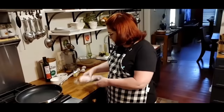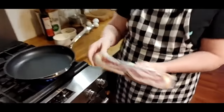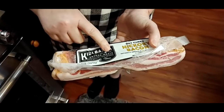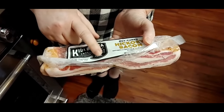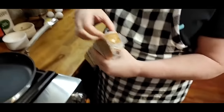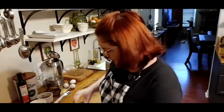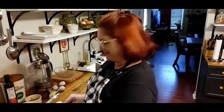I bought this bacon — I've never bought it before and it was on sale. It's called Kielbasa Smoked Meats, coming out of San Antonio, Texas. It says it's a bacon that won't shrink like most bacons. So we're going to drop this bacon and then hop over there and start our big old biscuit.